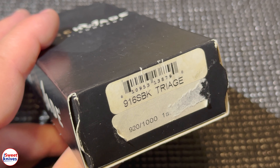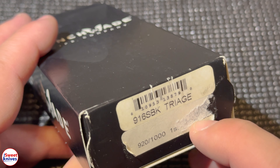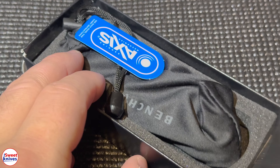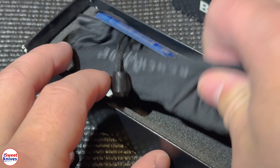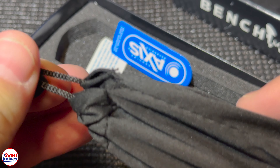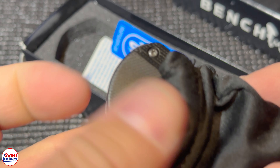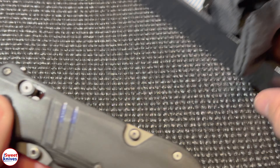YouTube Sweet Knives here, thanks for checking out another cool knife. We got a Benchmade — this is the Triage, model number 917. If you're new to the channel, hit the subscribe button and make sure you follow all these videos coming out.